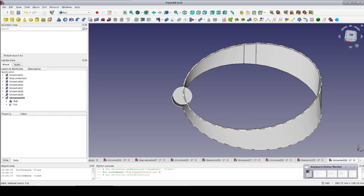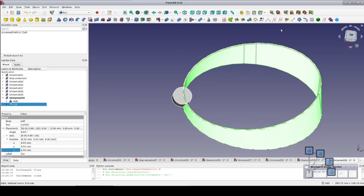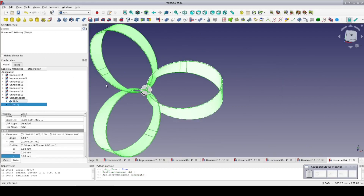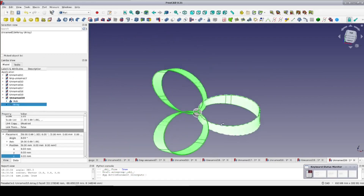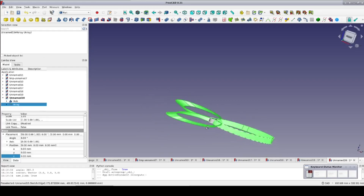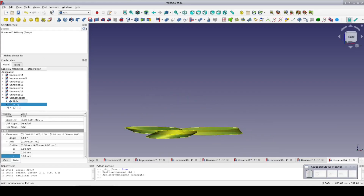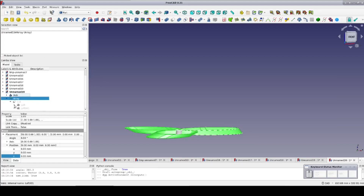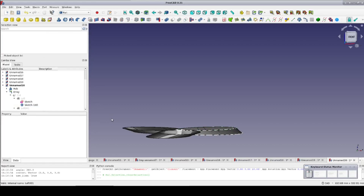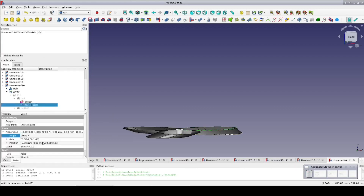Select the cut, which is the blade, and create a draft polar array. Set the number to 3, be sure to reset the center point to 0, and OK that. I think I'd like the blade to be just a little bit flatter, so I'll open up the array, the cut and the loft, go to the clone of the sketch, and change the angle to 20. I think I'd also like it taller, so I'll change the Z from 10mm to 20mm.